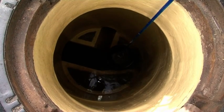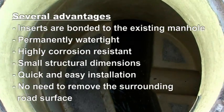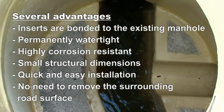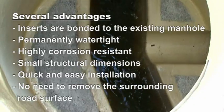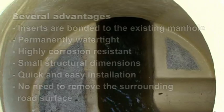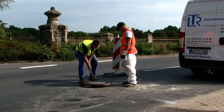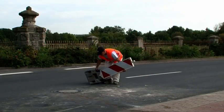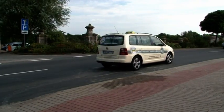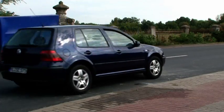The Hobus manhole rehabilitation process has several advantages: inserts are bonded to the existing manhole, permanently watertight, highly corrosion resistant, with small structural dimensions. Quick and easy installation — there is no need to remove the surrounding road surface. All required components can easily fit through a manhole opening 625 millimeters in diameter. The finished manhole is a low-maintenance structure with a long service life, and the Hobus process is highly variable, providing an efficient method of rehabilitating manholes.